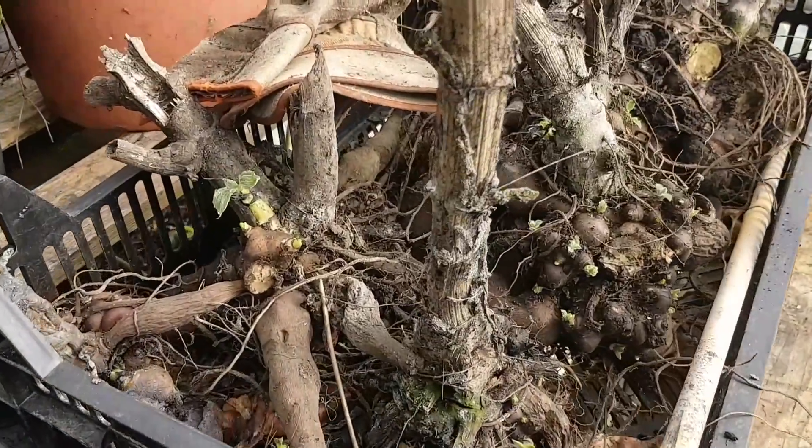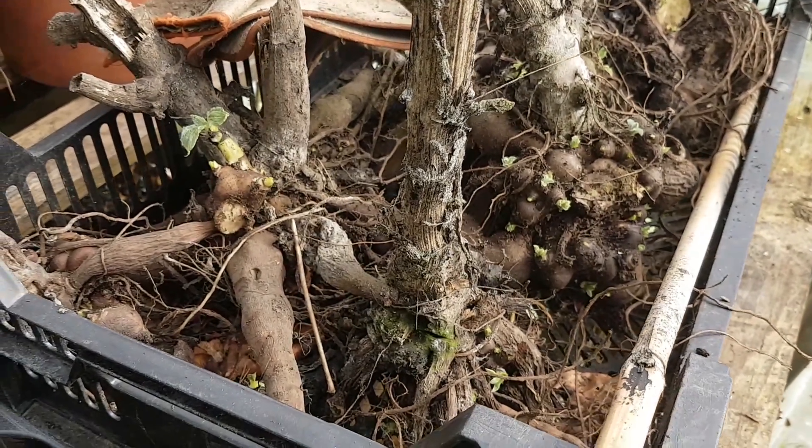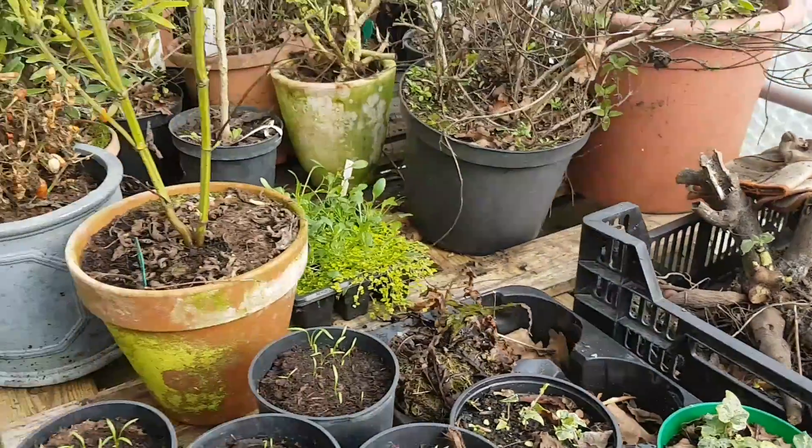And this is a crate of Yacon. These are the edible tubers and the propagules still intact. I've got to break them off and pot them up yet.